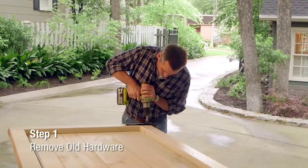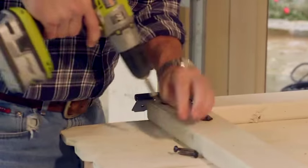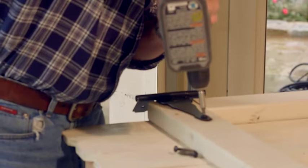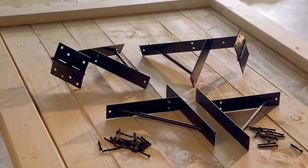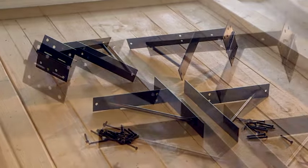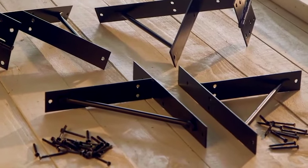If you're replacing an existing gate, the next step is to remove the existing gate from its attached fence and use a drill with a screwdriver attachment to remove the old hardware. You'll use the hardware provided in the EasyGate kit to attach the gate to your fence. However, you'll need to purchase a latch for the gate separately.